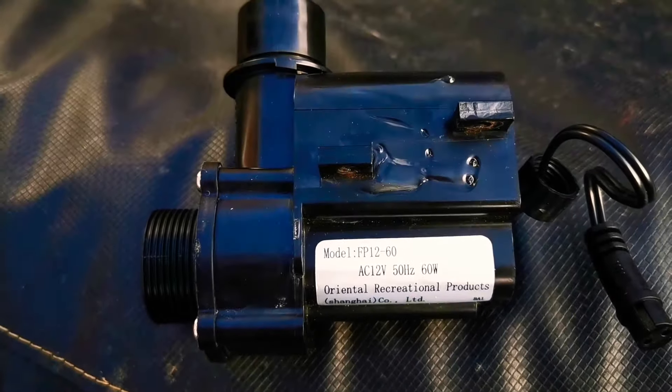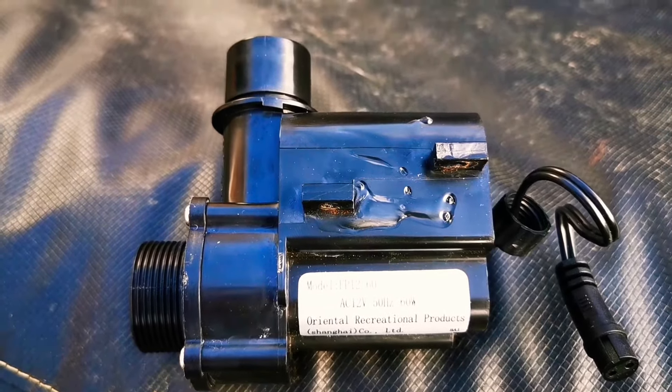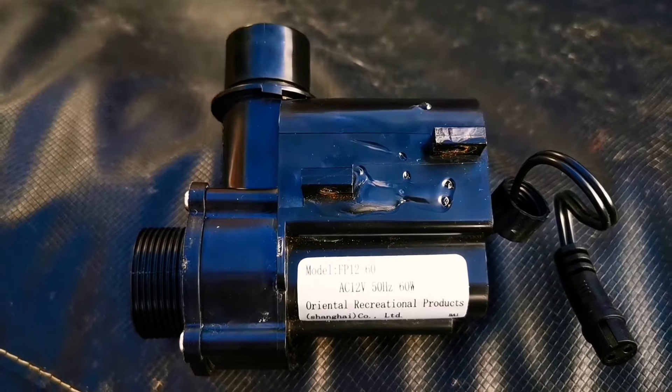Anyway, I managed to get a new one from the parts center. It cost me about £59, and my hot tub works lovely now. I'll put a link in the description.